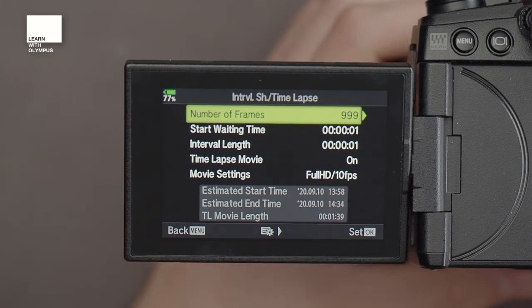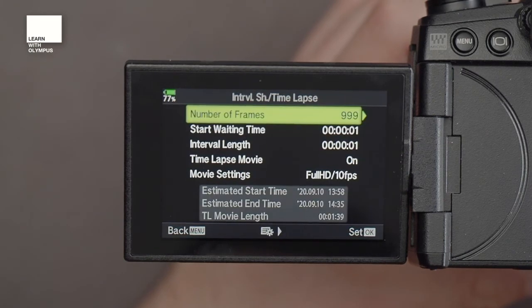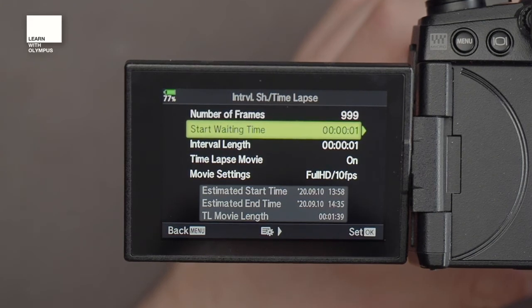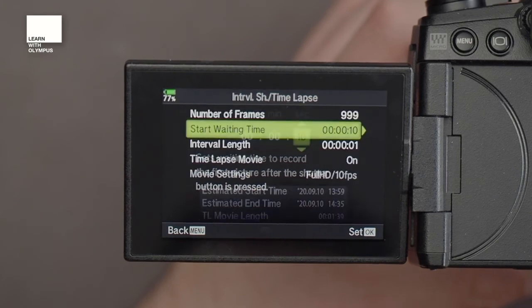If you're shooting on an E-M1 Mark III you can do 9999 shots, but the caveat is you can't create the in-camera video, so I'm going to shoot at 999 which is more than enough shots for most things. From there you've got your Start Wait Time — I suggest putting this on about 10 seconds, just to give you a moment to recap your thoughts and make sure everything's correct.